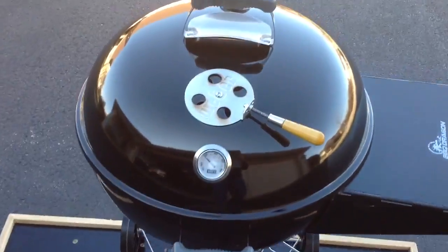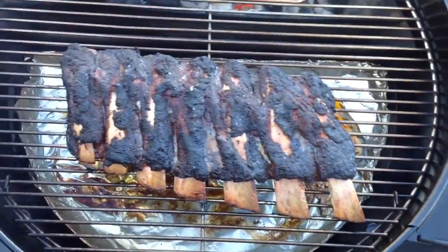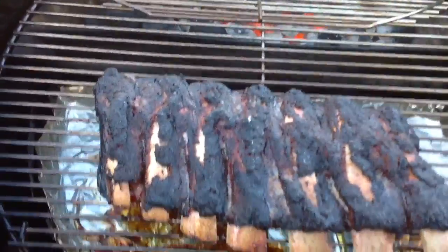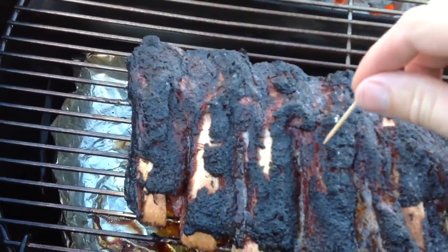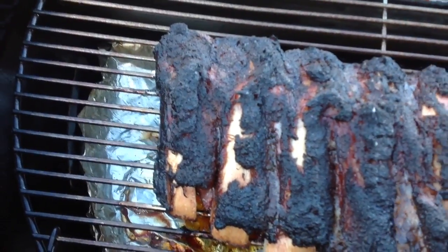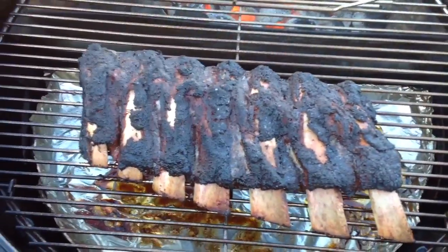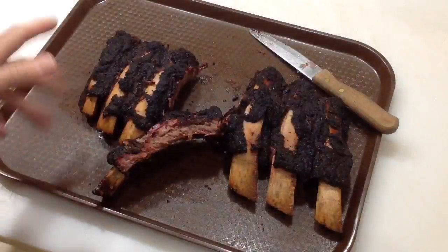We're about three hours into it. Let's take a quick look and see how our ribs are doing. Let's do a quick toothpick test — remember, if it goes in and out nice and easy. Yeah, we've got a little ways to go here. They're getting there — getting close and looking good.